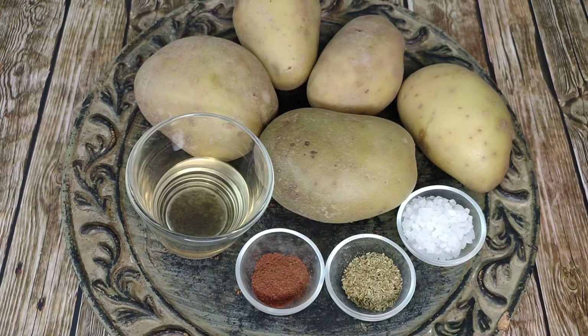For today's recipe you are going to need 5 medium potatoes, white wine vinegar, smoked paprika, oregano, salt to taste, and a good extra virgin olive oil.